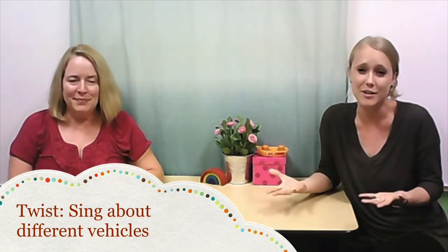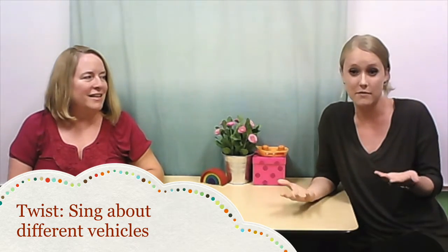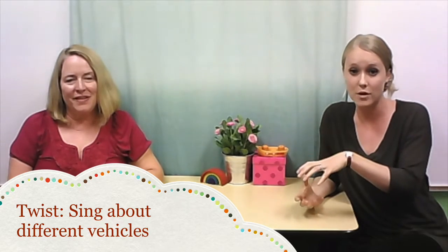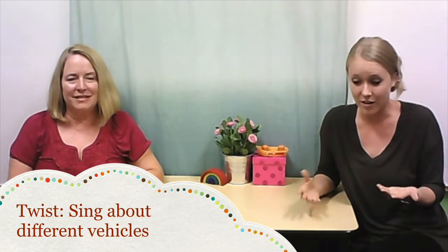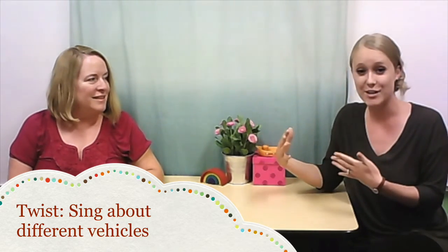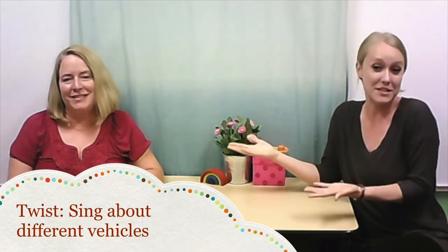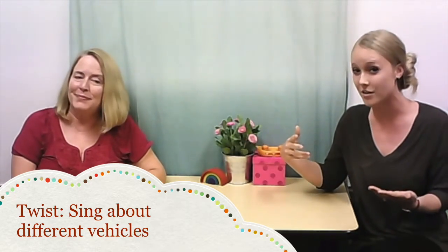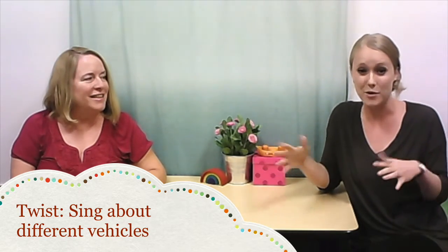Our twist this week is going to be actually going beyond the boat and putting in other vehicles, because a lot of our little learners — boys and girls — love vehicles. So instead of singing 'row your boat,' you could have your child help you think of more vehicles, or if you have some little vehicle toys they like, you could take one and put it in the song and just make up a song about being in that vehicle. It doesn't have to rhyme — your kid will like it anyway!